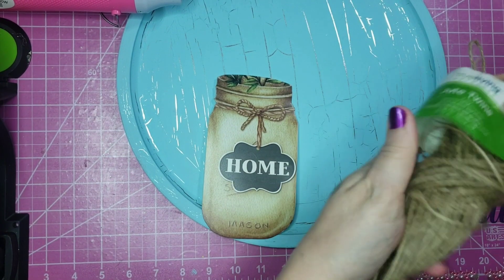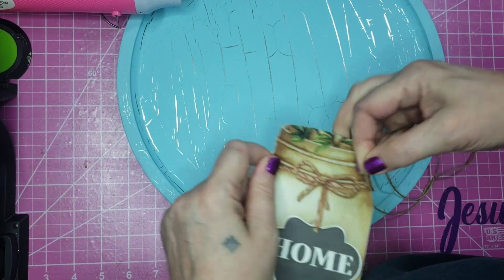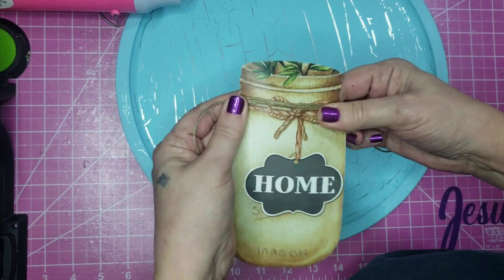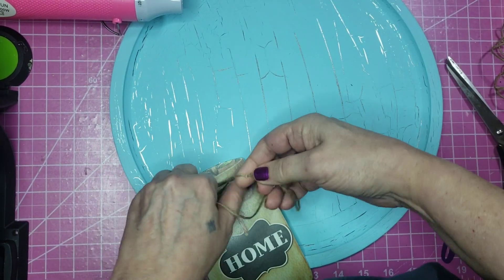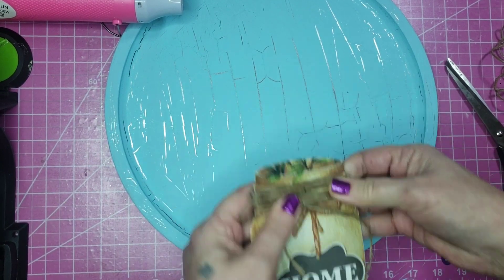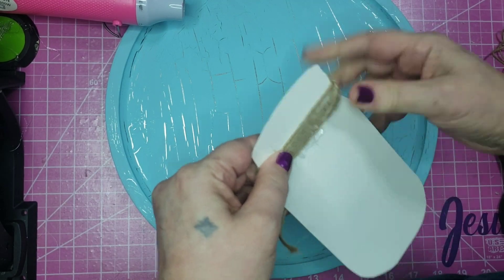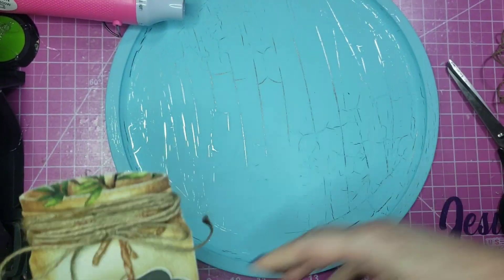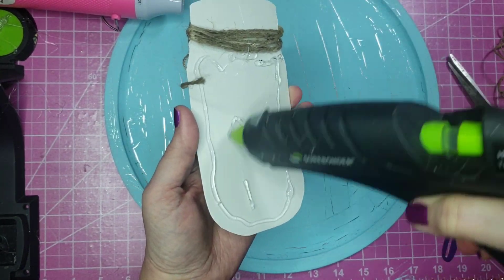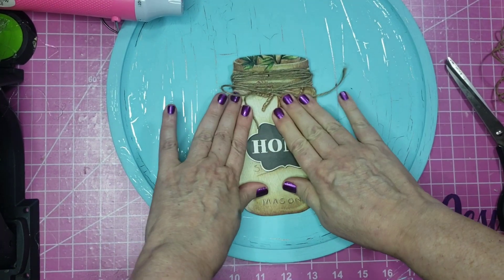But first, I'm going to use some Dollar Tree twine and go round and around the top of that mason jar, kind of mimicking what's drawn on there. I'll tie a little simple bow in the front. Then I put a little dot of hot glue on the back to hold the twine into place, and added some glue to the back and stuck it down, leaving that top of the mason jar open so I could put some flowers in.